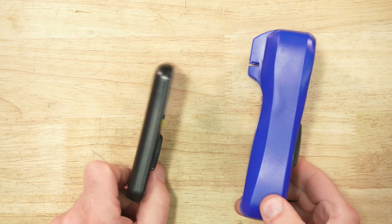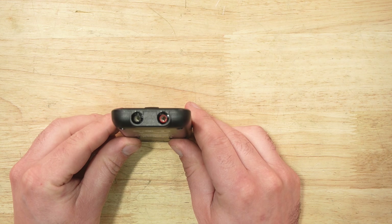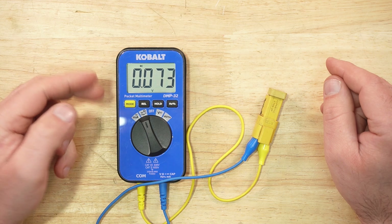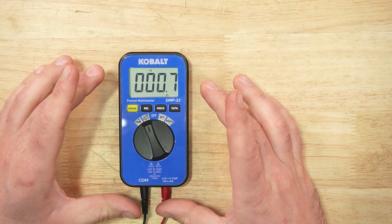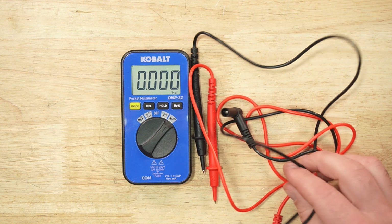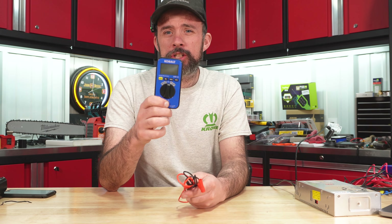The Cobalt pocket multimeter is quite interesting given its compact size versus a standard multimeter. It has mode, relative, hold, and a Hertz button on the face. On the back it uses a 2032 coin battery, which is included. With only two ports on the bottom, it's rated up to 200 milliamps only. Functions include milliamps DC and AC, resistance, diode mode, continuity check, capacitance, DC voltage, and Hertz. The buzzer is not the loudest, but overall it's a nice compact unit. You really can't do amp draw with it, but for continuity, ohms, and Hertz with auto ranging, it's something to consider.